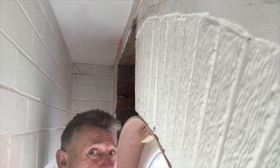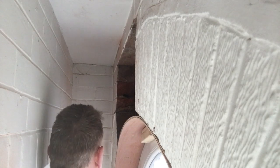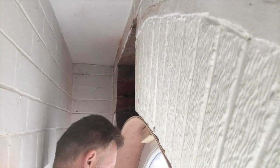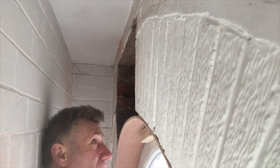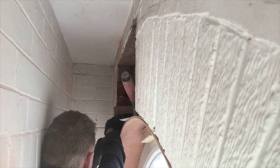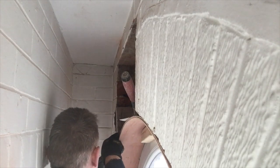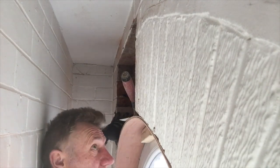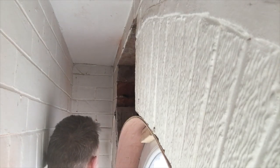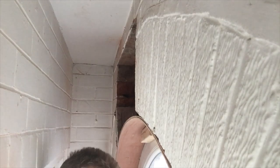Alright, this is the tricky bit. As you can see, I'm trying to get up underneath here. I'll start to get it in now. So difficult. It's difficult because I can follow the other bricks — just follow that course around. So that's what I'm doing.